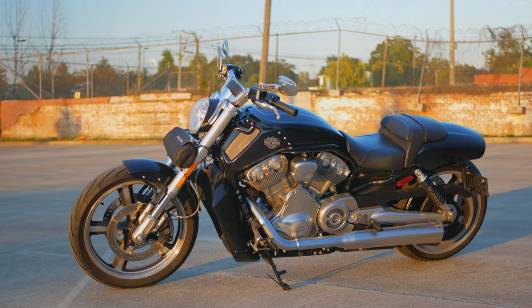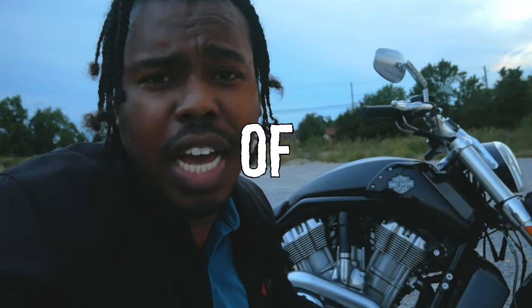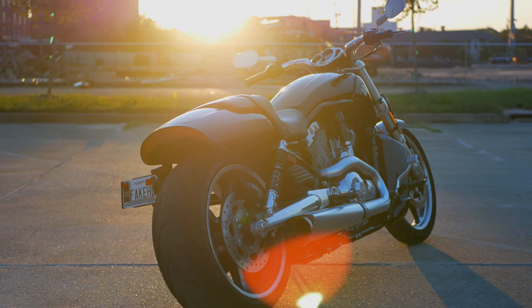The last interesting fact about my V-Rod is that it's actually appreciating in value. Harley-Davidson discontinued the V-Rod in 2017, most likely to make way for the Revolution Max platform — which powers the Pan-American and Sportster S. I paid just under $10,000 for my V-Rod Muscle with 4,500 miles on it, had it shipped across the country, and here it is today. It makes nice crackling noises and it's a joy to ride. V-Rod culture is just insane, and they're in high demand.